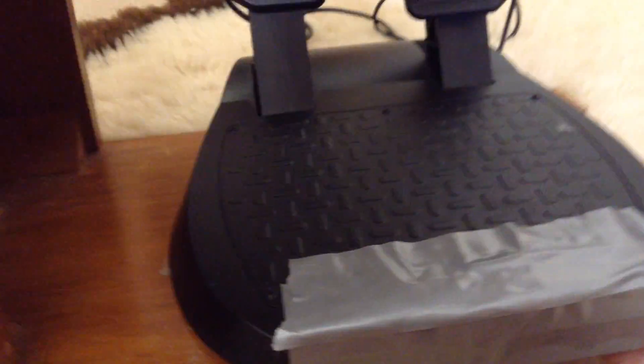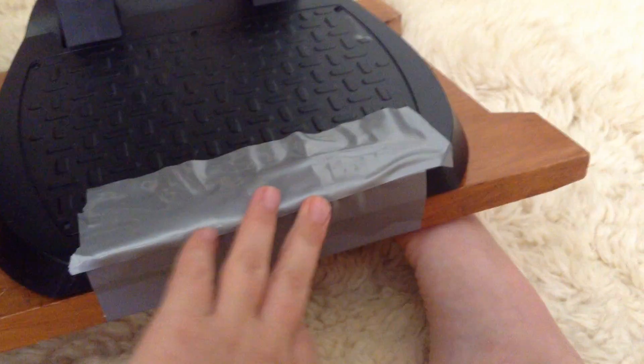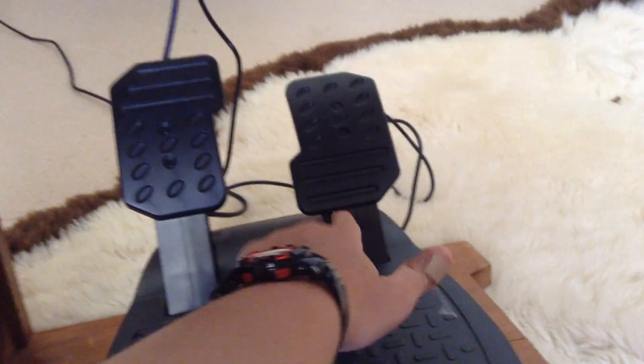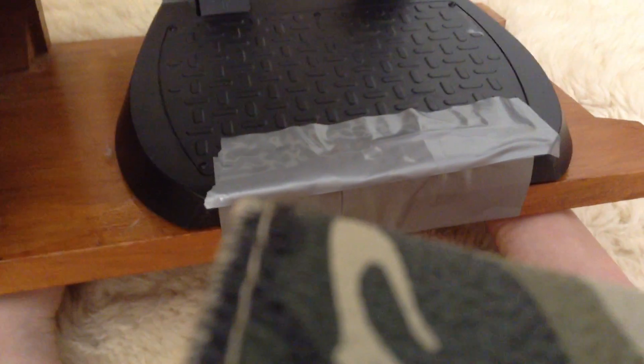Down to the pedals now. It's got little grippy feet on it, but they're not that grippy, so I just put duct tape on and that pretty much holds it in place. It's DIY, but it works better than what's already on there. You've got brake and accelerator right here, and they work fine — never had any problems with them. The only problem is it just flips up if you don't have duct tape or sticky tape on it.